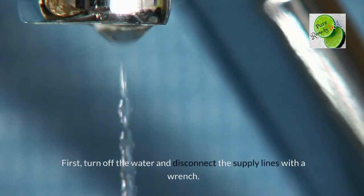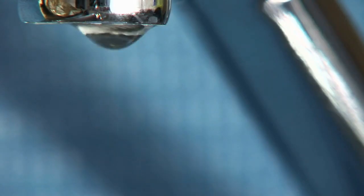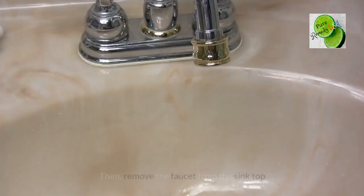First, turn off the water and disconnect the supply lines with a wrench. Take off the faucet's nuts and the lift rod. Then remove the faucet from the sink top.